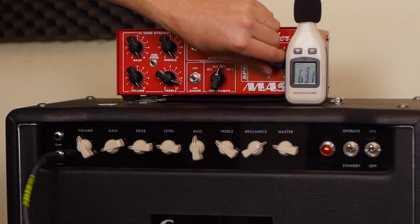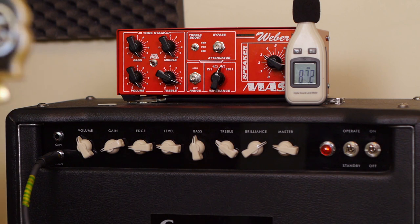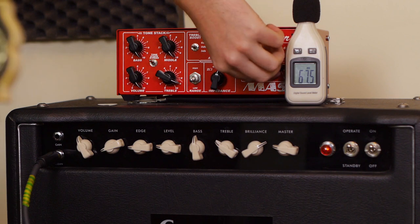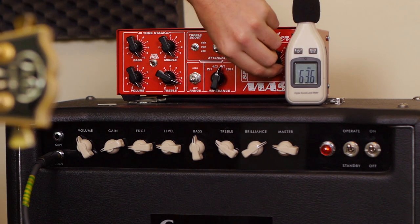One thing I haven't spoken about is this high-low range. This is probably the worst thing about the Weber — it destroys the low end, and that is probably the weak point. If you really need to go down there, sure, but I just like to ride it just above one and it's quiet enough for me. I really don't like how it sounds. The only time I'd use the low range is if I was getting no signal at all and needed to turn it all the way down. This might respond differently with a higher-wattage head, but with this particular head it really doesn't work for me — though it can get a lot quieter.